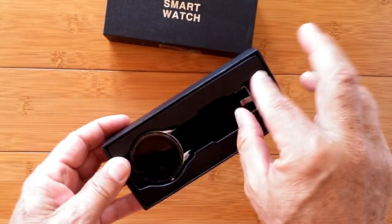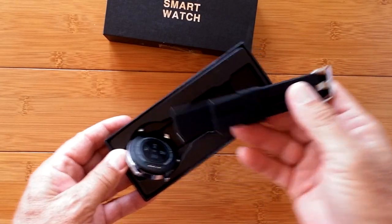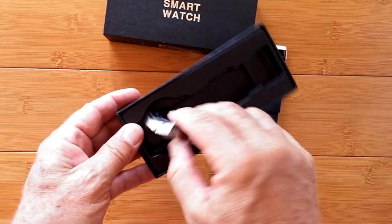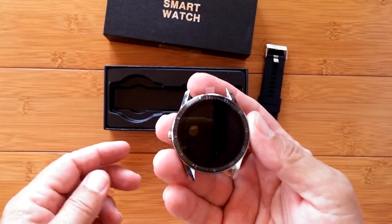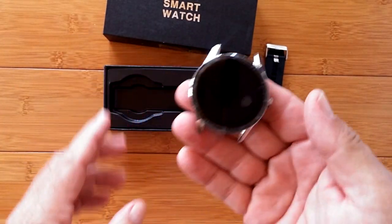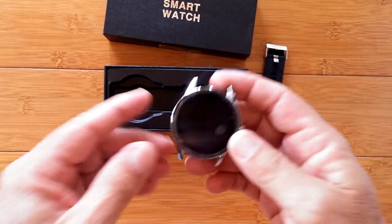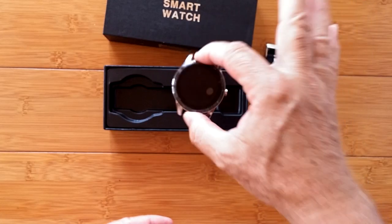Sometimes we forget the main reason we buy these smartwatches. It's not to tell time. Just because it's called a smartwatch, it's really a smartphone, right? The main reason is so we can make and receive phone calls.